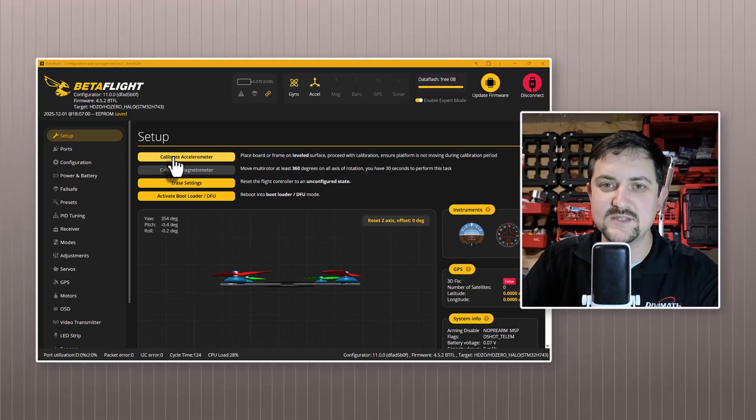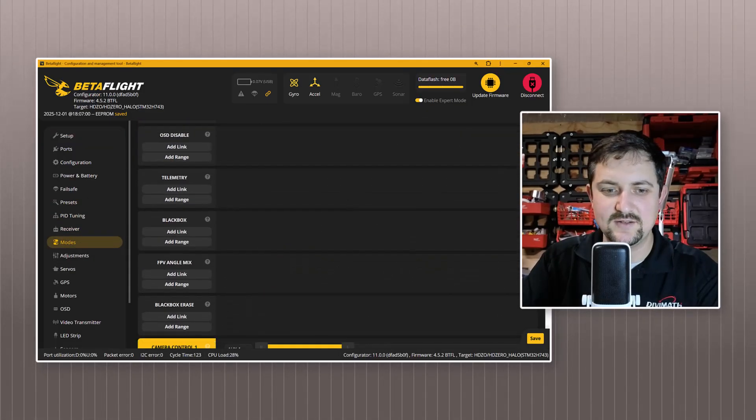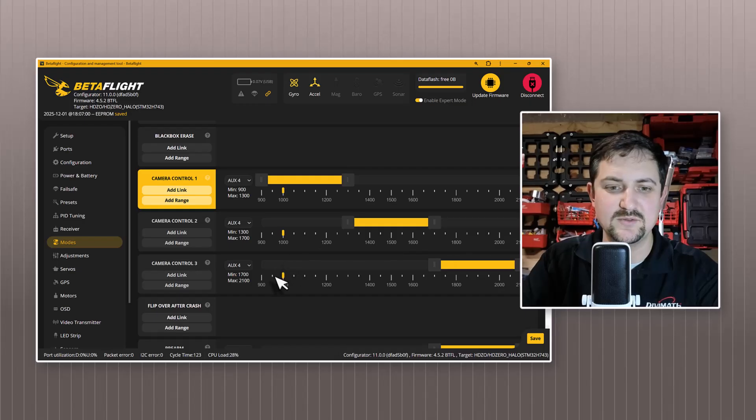So how does this work? It's pretty simple. You go into Betaflight, go to the modes tab, and then you can scroll down and you'll find something called camera control one, two, and three.